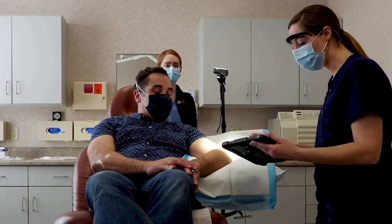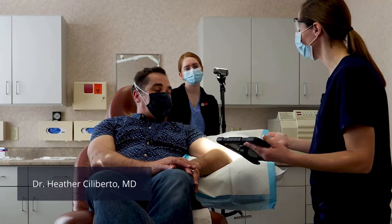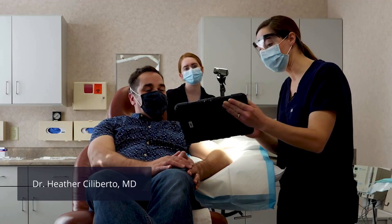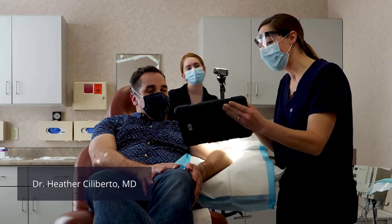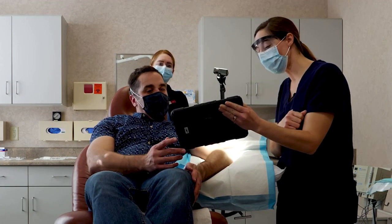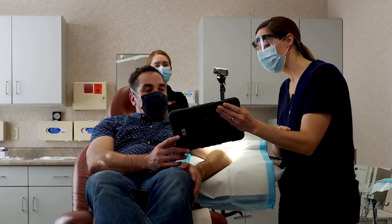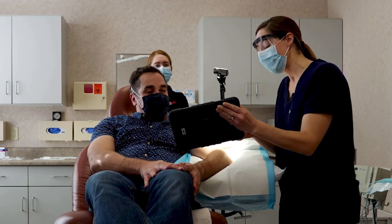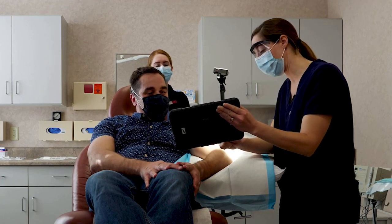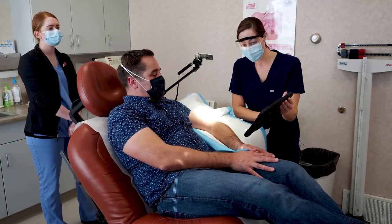I wanted to review to make sure you haven't had any health history changes since we last saw you. I'm going to pull up on our clipboard everything we have listed previously. Have you started or stopped any of your medications? No. And I have listed no known drug allergies — is that still the case? Correct. And otherwise for active health issues, we have these things listed here. Any other changes to that? No changes.